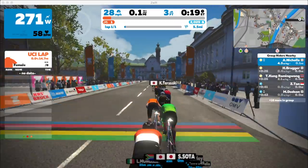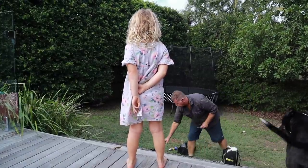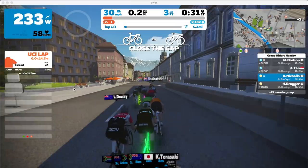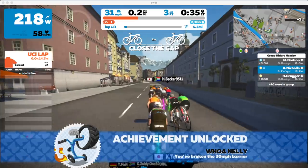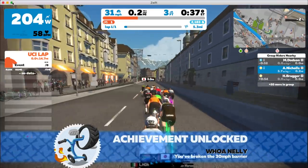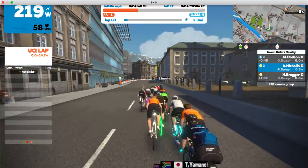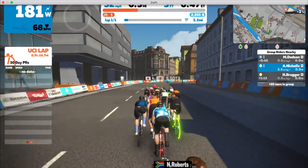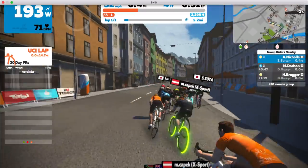We were struggling to get it set up in time. We had a guy putting up the kids' spring-free trampoline out the back, and we couldn't get the Bluetooth to hook up to the trainer for about 15 minutes — that's the worst I've ever experienced it. Right before setting you up, he needed my assistance right then and there. So I had about five minutes to explain to you how Zwift works, but I was explaining things that had no relevance to your ride at all whatsoever.